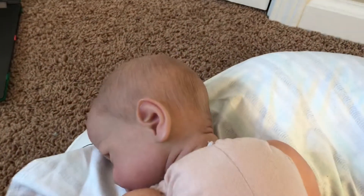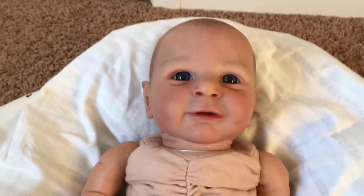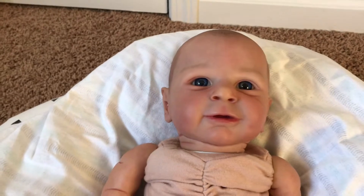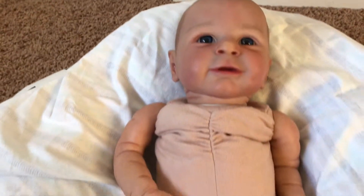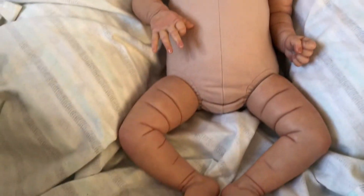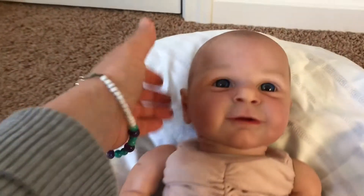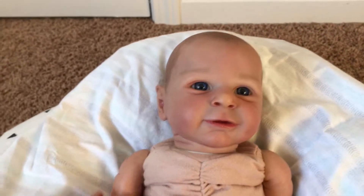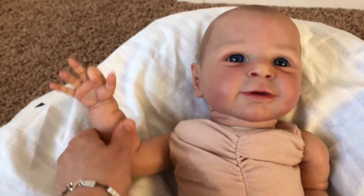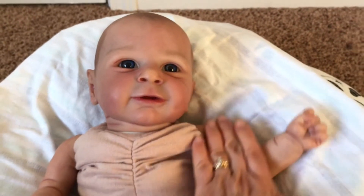I am going to keep his name Ethan for now, because I haven't really had a chance to think about what I may want to name him. Ethan kind of suits him right now, so I'm going to let that sink in a little bit and see if I want to keep that name or if we're going to end up changing it.